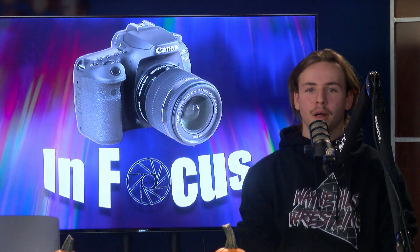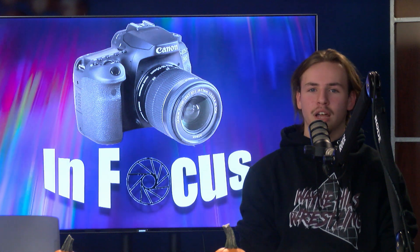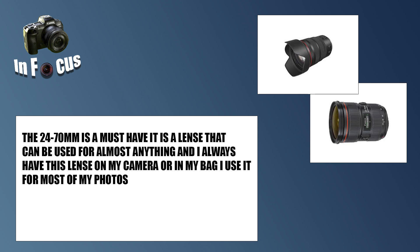I mainly use mine for portraits, nature, and astro — and there's probably more that I do but I can't name it all. I love doing nature and self-portrait shots with the 24-70mm. It's one of those have-to-have lenses and you probably wouldn't last long without it in your photography journey.